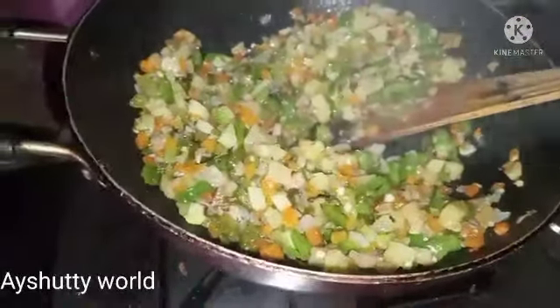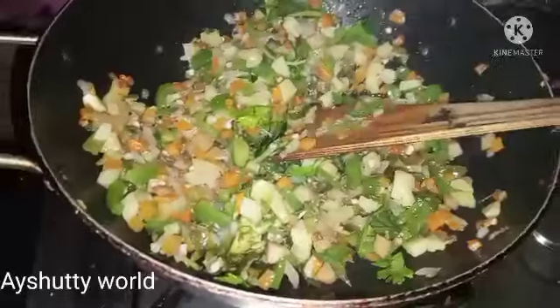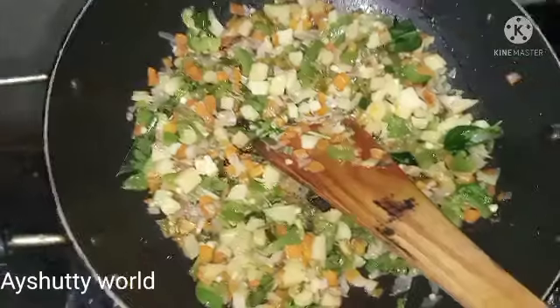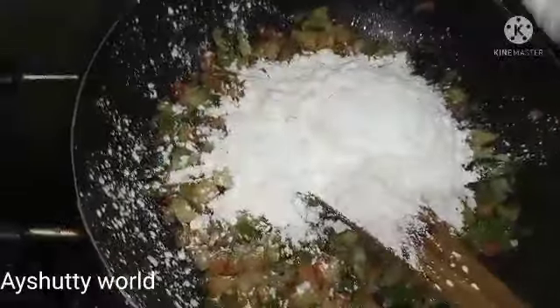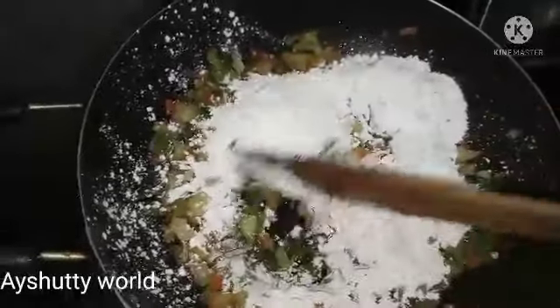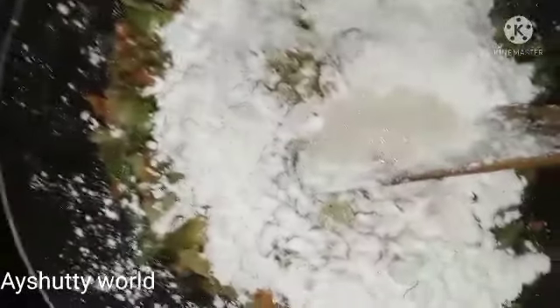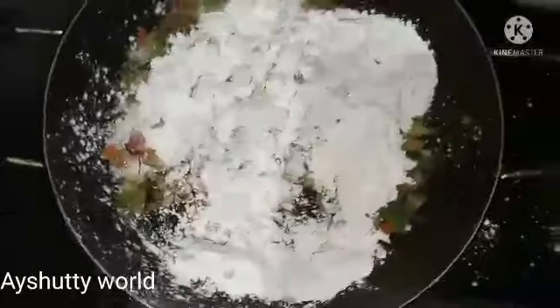I will mix this well. I am going to put 3 spoons. This is the end of the process.